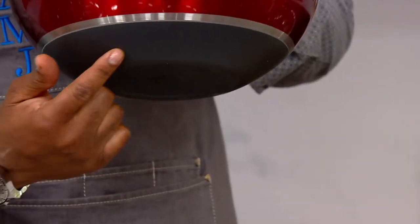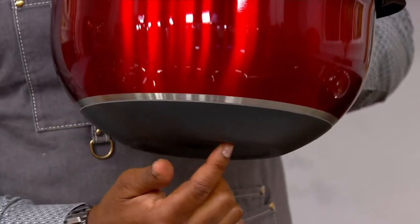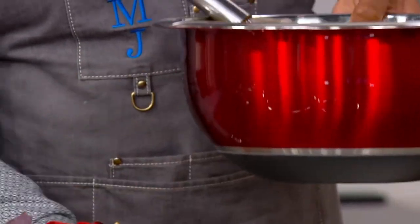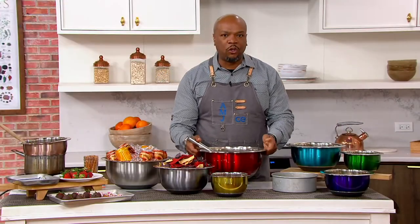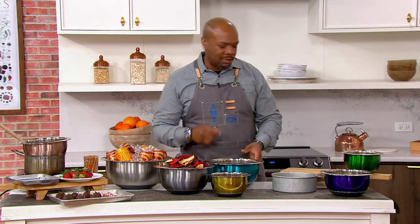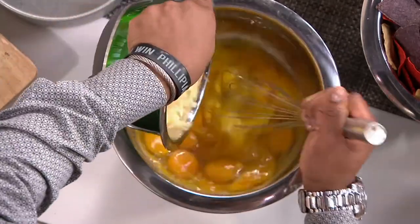It goes up the bowl some — so it's not just on the base, it goes up and blends into this nice color here. You get the ease of grabbing this bowl and it feels so light, even though it's heavy-duty stainless steel. You can really maneuver this. A dozen eggs, you're making your frittata — you can go ahead and whisk, add your cheese.